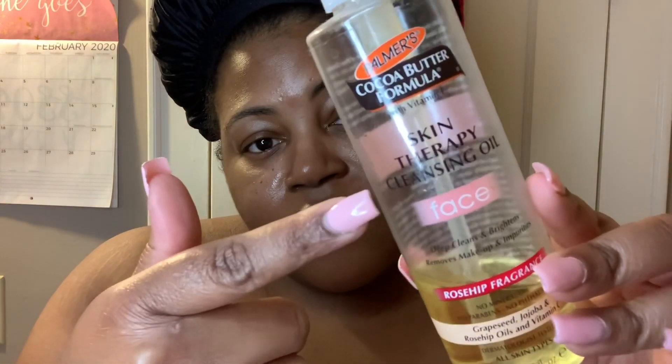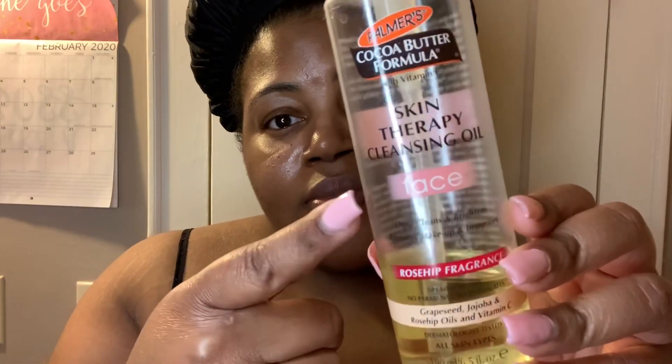The first thing I do is wash my face with an oil cleanser. This is the Palmer's Cocoa Butter Formula Skin Therapy Cleansing Oil, and it does have rosehip oil in it as well. I do this because I wear sunscreen during the day, and it's very important that you double cleanse to make sure you get that sunscreen off.